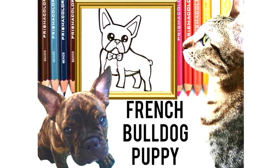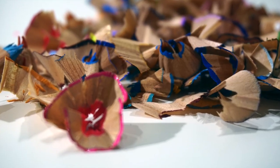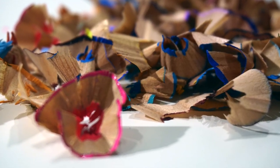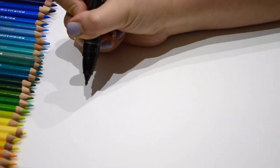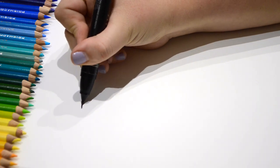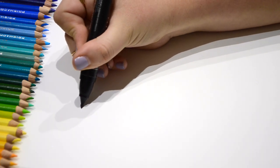Hey kids, it's me, Carly. I'm so happy because I'm going to teach you how to draw one of my favorite types of dogs today. My friend has a super cute French Bulldog, and his name is Lincoln. I wanted to draw one specifically for him.